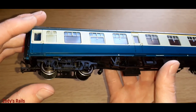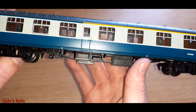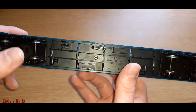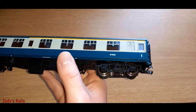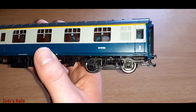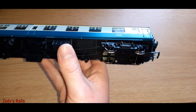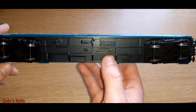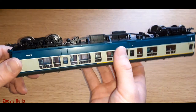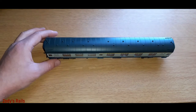The bogies have molded detail as normal, and you've got the underframe detail as well. There are metal wheels too, so it should be quite free-rolling. We'll have a little test of that in a moment.